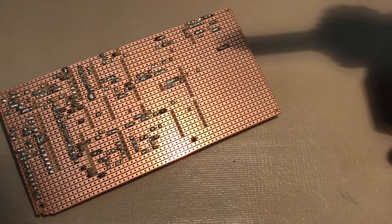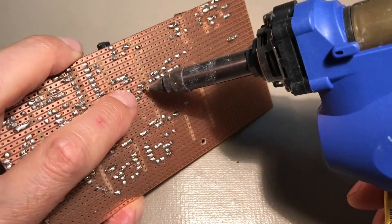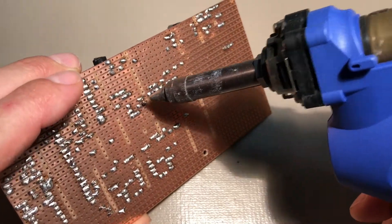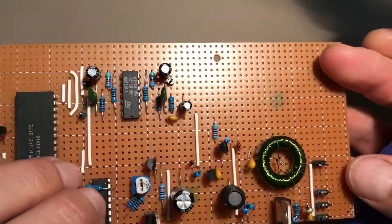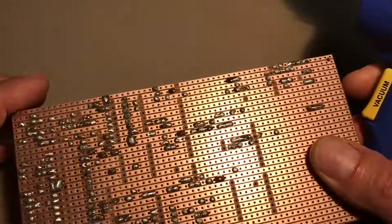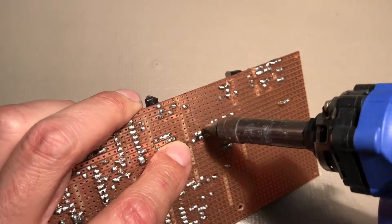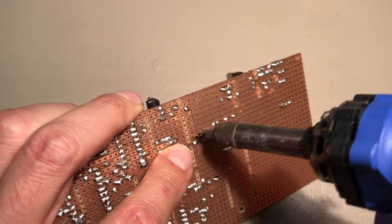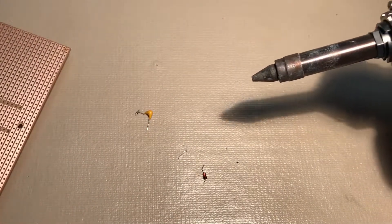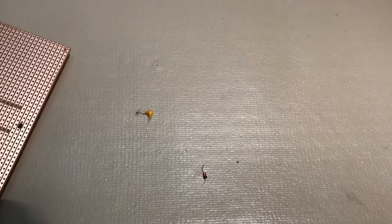I'm trying to do this so you can see it — looks like the first one is here. It's that quick. Let me get the other one — you can see the capacitor just dropped right out. How fantastic is that? And I've got two more here. Zip, zip, zip and done. Look at that — I didn't need to tug or pull on the components at all and they just popped right out.